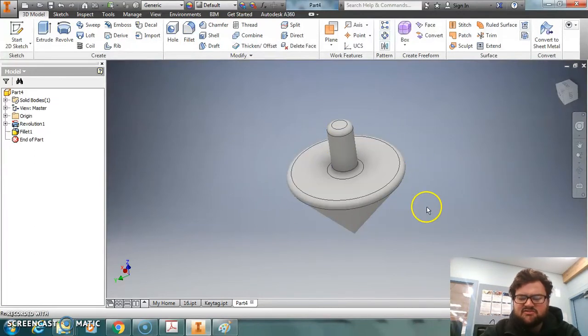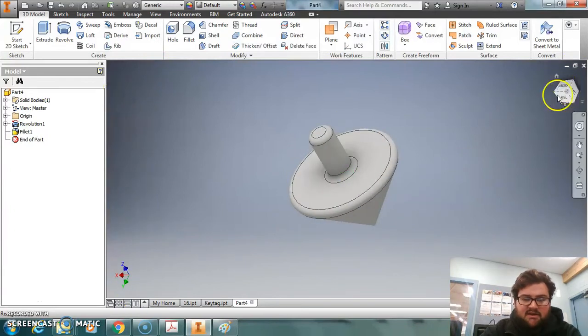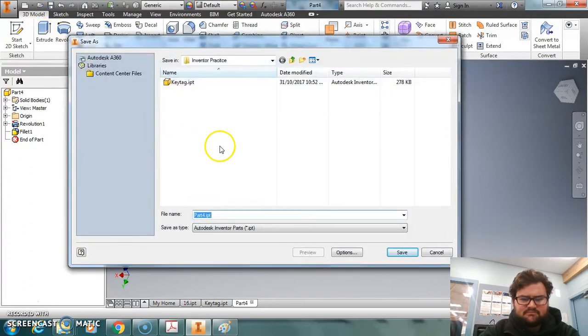Now that looks a lot nicer. It actually looks on the computer like something you could almost buy — one of the old Beyblades or something. So now we want to save it, remembering we want to save it as both an IPT and an STL so we can 3D print it.